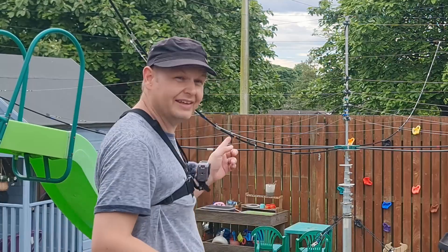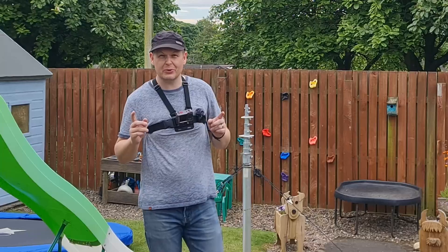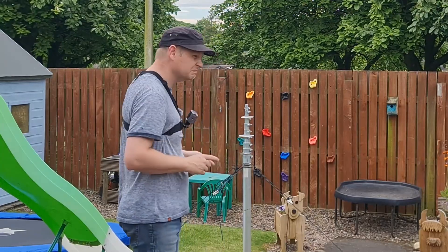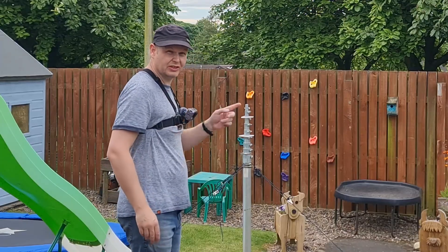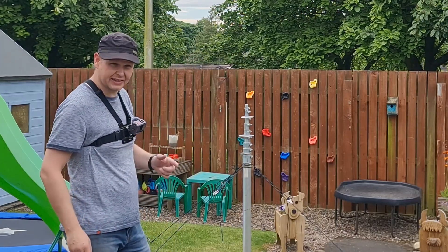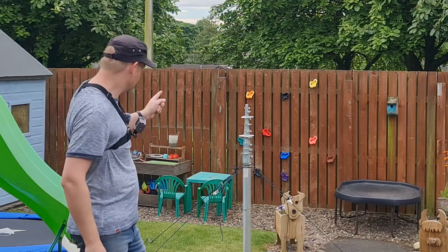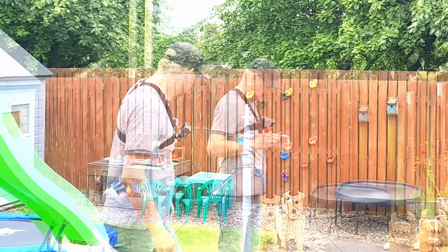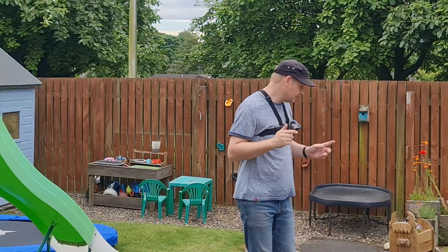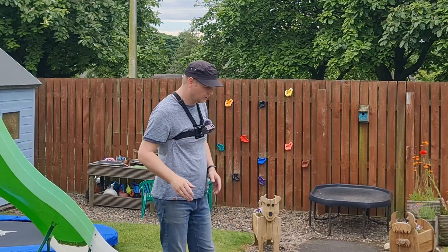So I think the next thing is to actually take this down now and time myself doing that. Right guys, so that took us about 18 and a half minutes to take it down, and I think that's really quite good - remember we had to tie up all those ropes and that's really what took the time. To take down the mast that took about two minutes from where it was, just over two.